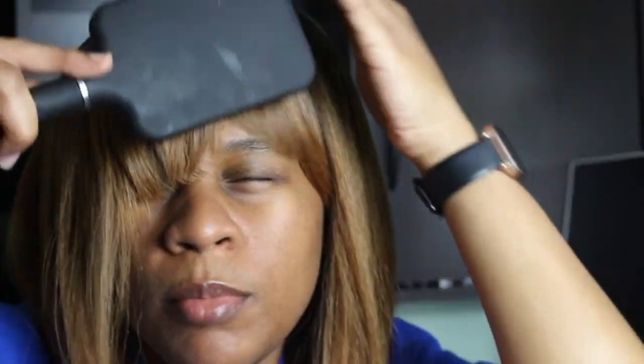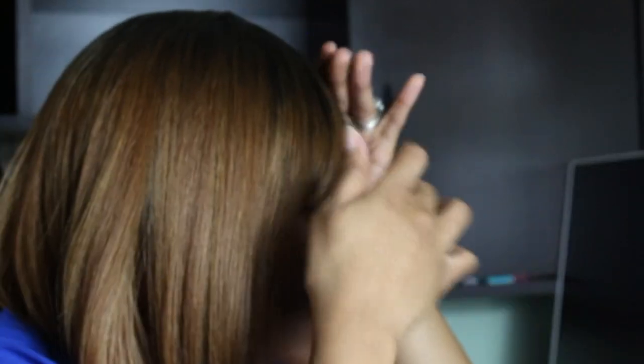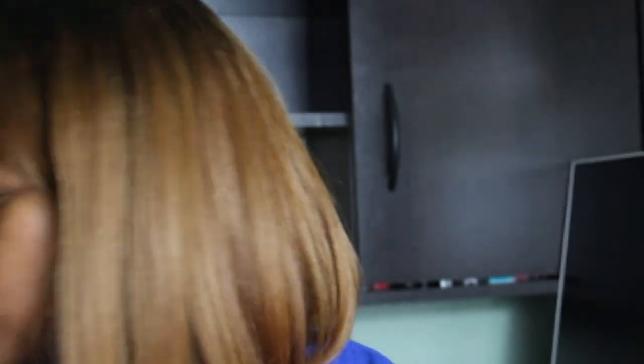Like I said, I already trimmed these bangs and even then one side is still super long compared to the other side. That's why I push it over one way. More than likely I'll go back in and trim them some more, but I'm kind of afraid because I don't do bangs — I don't really do hair. I don't want to cut too much and have it look horrible.